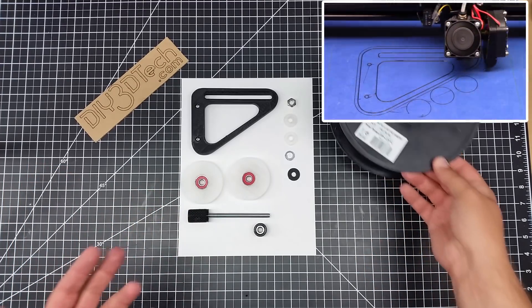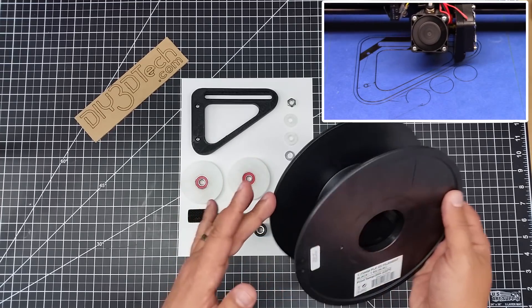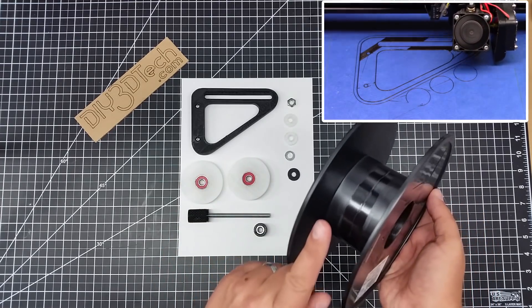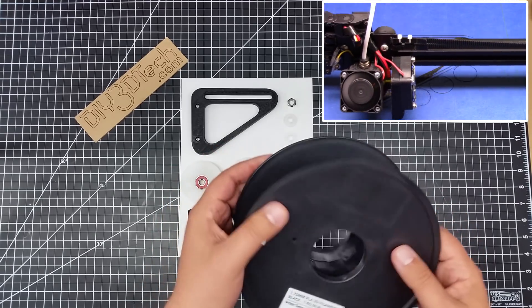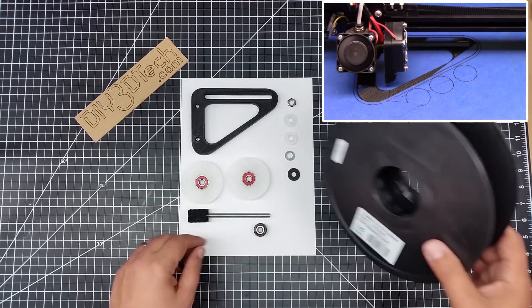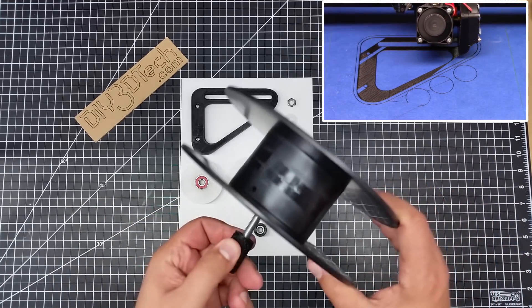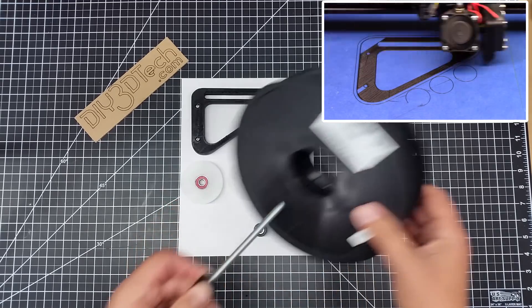One of the things I've noticed is that as the spool becomes depleted, the filament moves inward more, and it creates a little bit more of an angle and a bit more drag. The current setup just sits on this bolt here, and what happens is it has this pulling action on it.